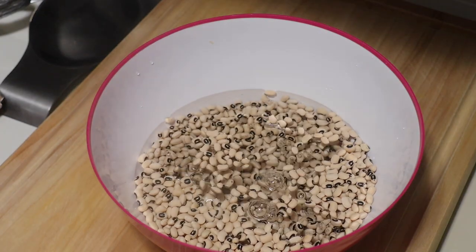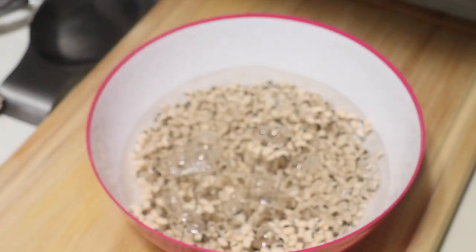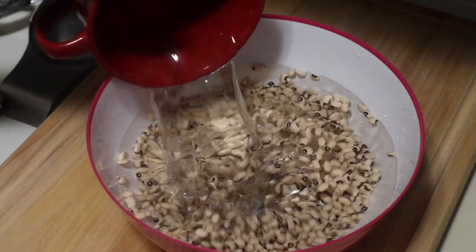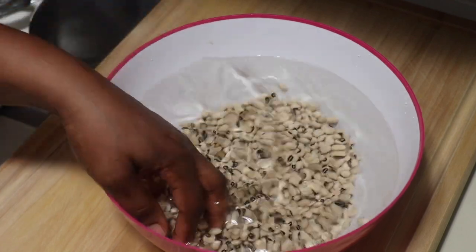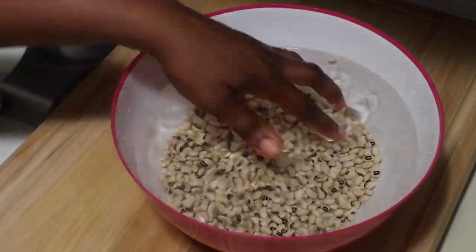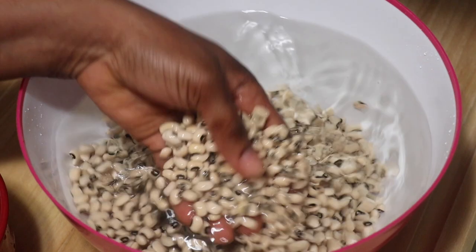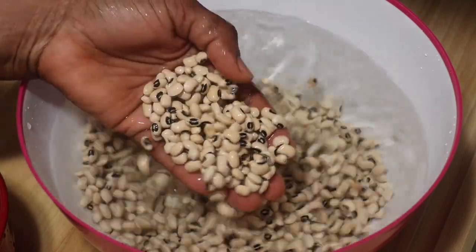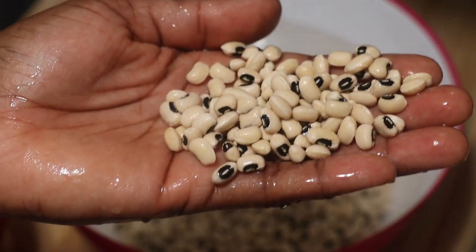The reason why you want to soak your beans overnight or at least two hours before cooking is it will help the beans cook really faster — it will swell up and it won't take that long to cook. If you're not making a lot of Wache, you can feel free to use one cup of black eyed peas. I'm making a lot because I don't cook every day.